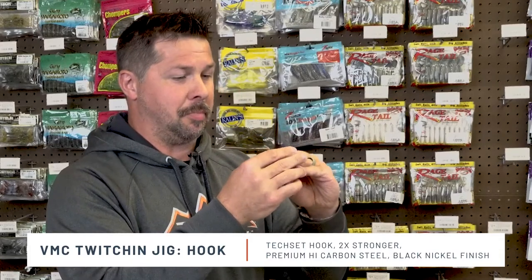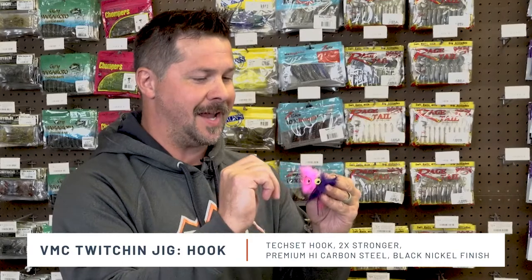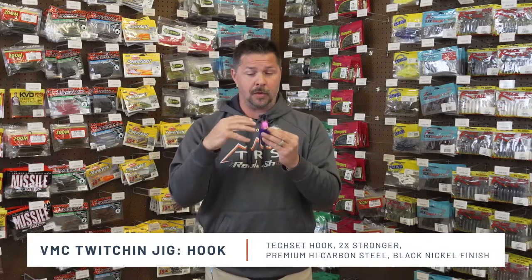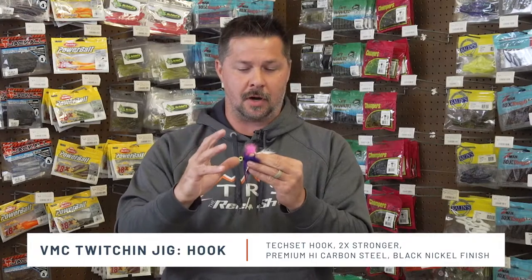We talked about that TechSet Bend. Now the other thing with this black nickel finish hook in the Twitchin' Jig is it's two times stronger than most of the hooks on the market right now. So if you're using this for smallmouth, walleye — and here's a little secret — this Twitchin' Jig was actually designed for salmon and trout fishing in rivers. This awesome hook is two times stronger, so it's going to help keep those fish pinned.